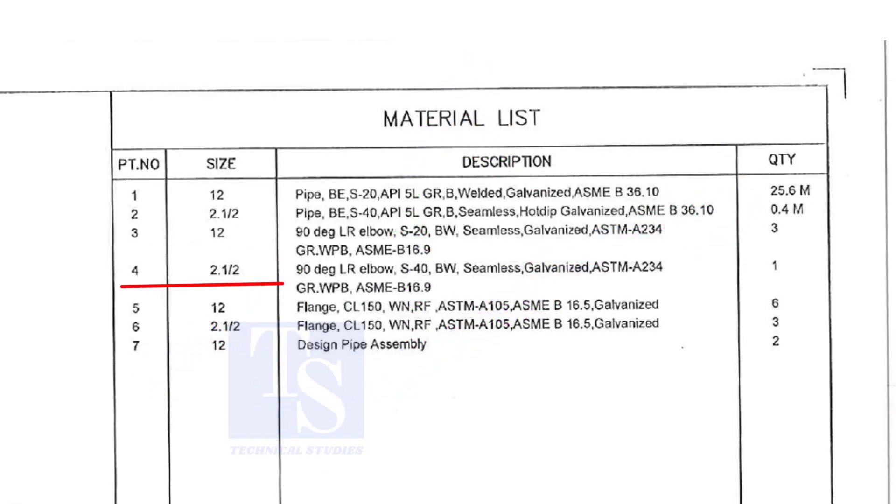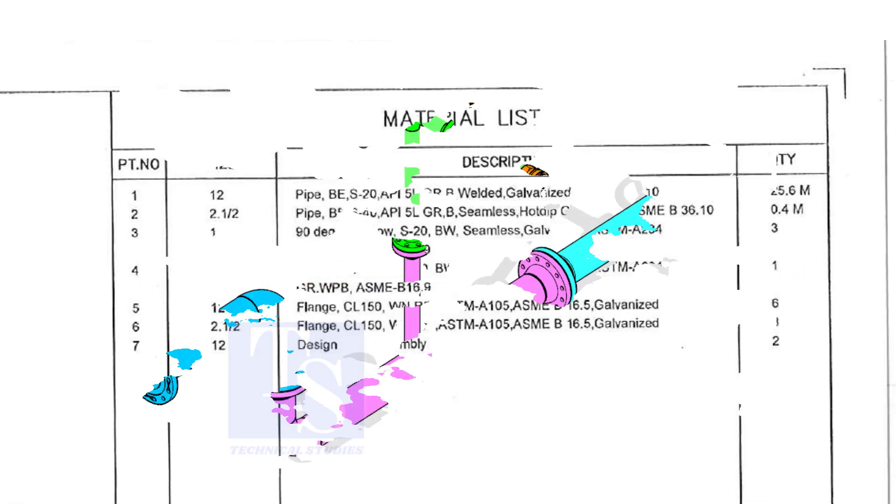Item number 4 is a 2-and-a-half-inch long radius elbow, Schedule 40, but welded, seamless and galvanized. The quantity is 1.